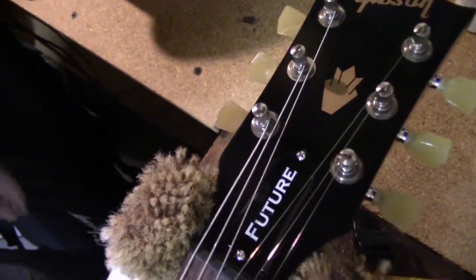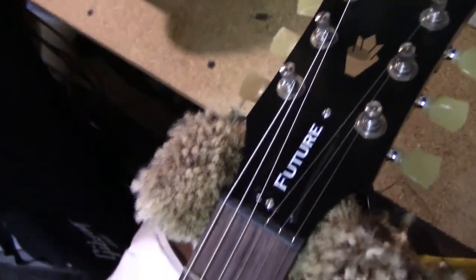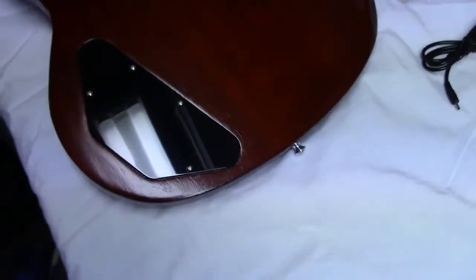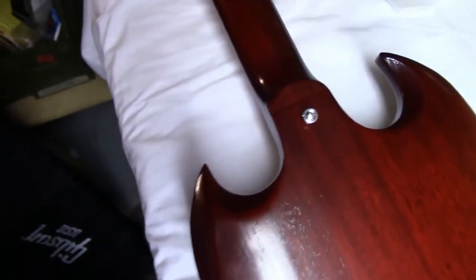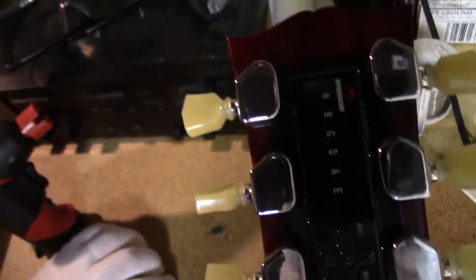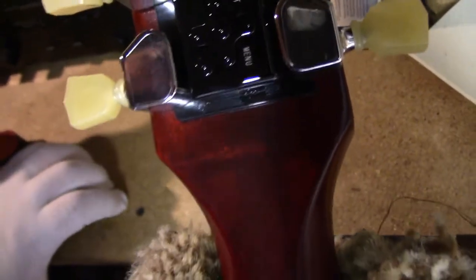Tribute-style tuning knobs, and if we flip it over — there's the strap button and the E-Tune.